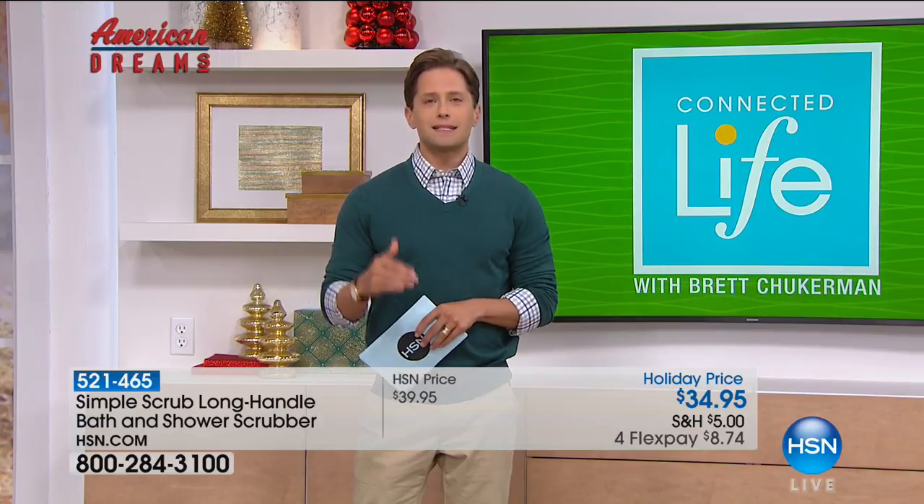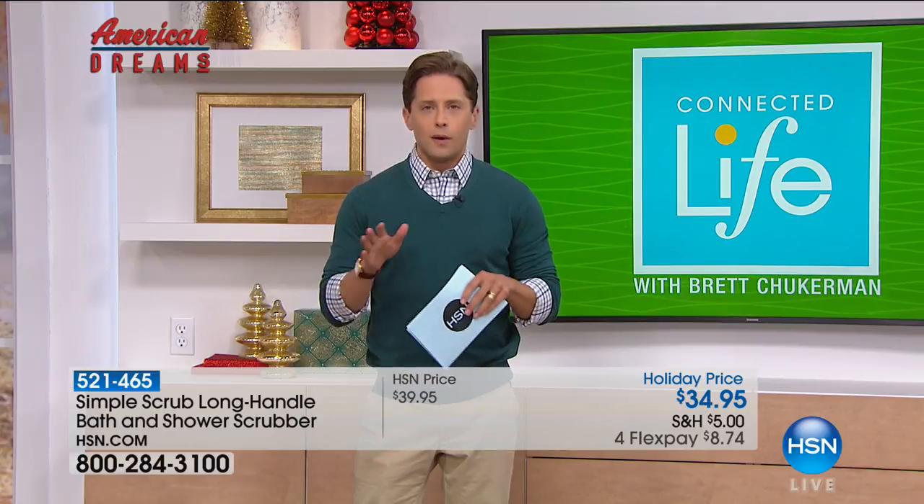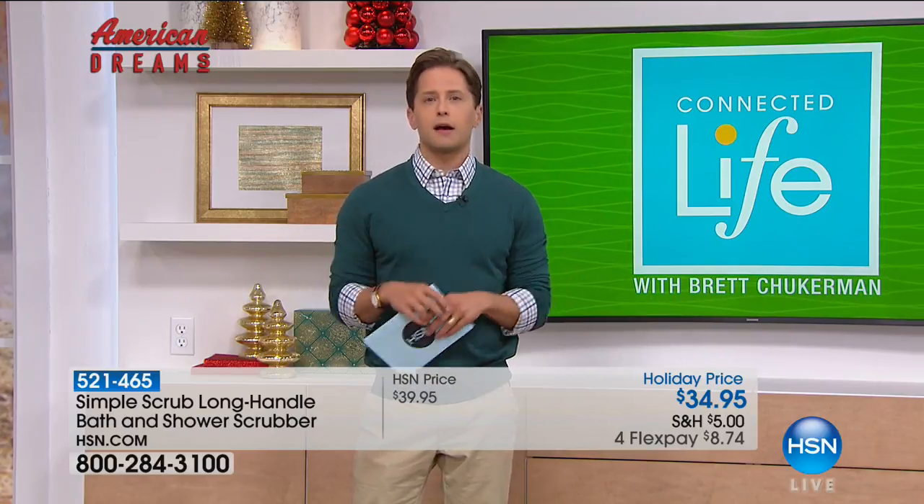Bill pitched the Simple Scrub to the HSN panel. They were intrigued from the very beginning. In fact, the product itself was HSN President Bill Brand's favorite choice when it came to American Dreams products. Bill's grandmother, trying to clean her bathtub, was using an improvised broom and rag, and Bill designed a better solution — the Simple Scrub — and now offers a safer cleaning solution to all.